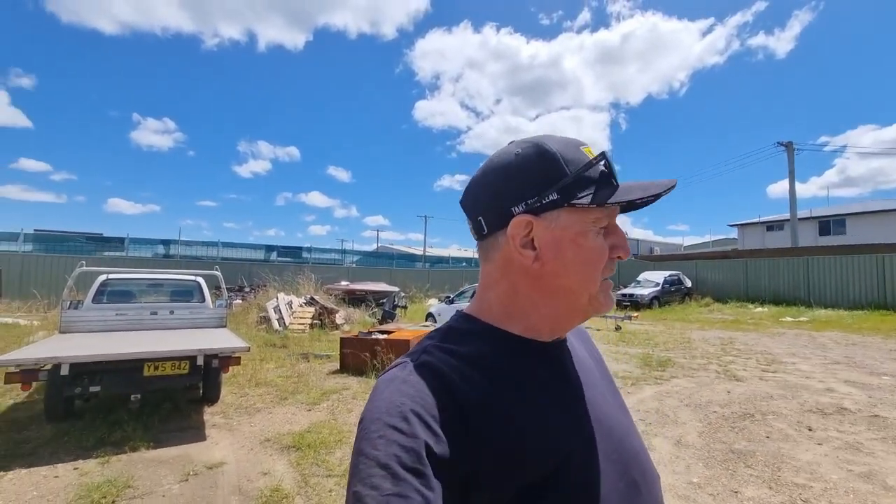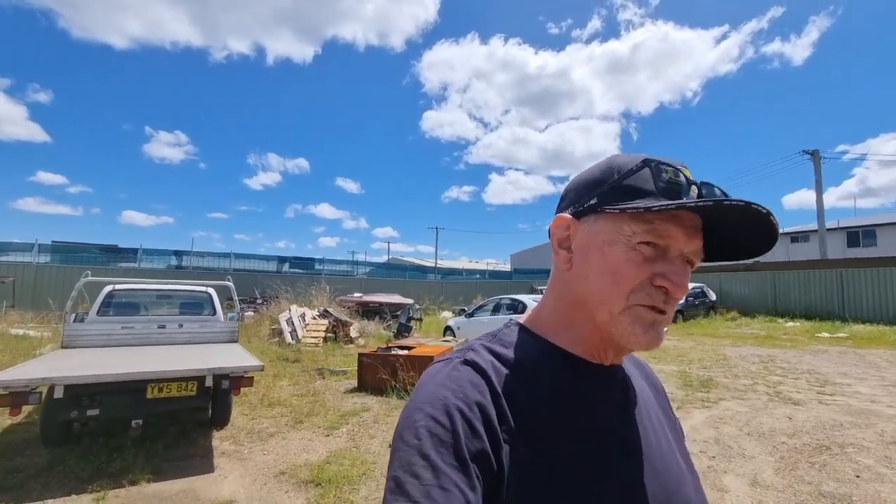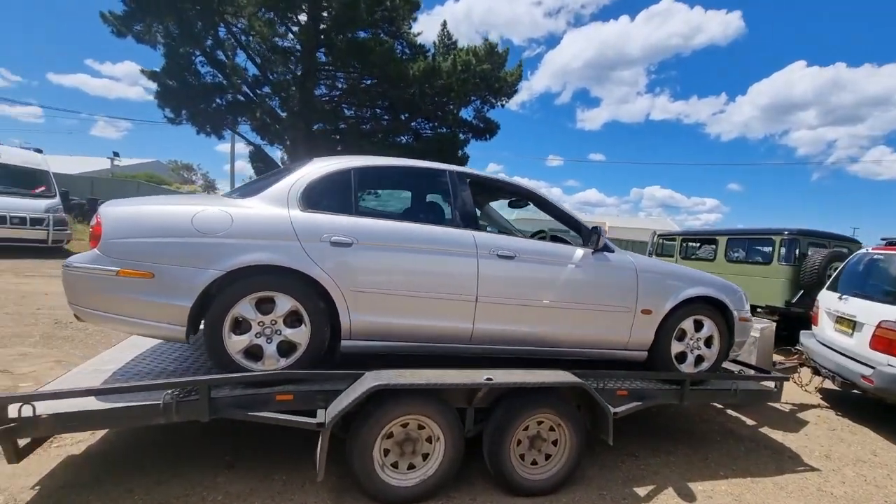It's pretty windy out here. I don't know if you can hear me. But as the Jagman does, I was browsing on eBay one late night. There was a really lovely $19.99 S-Type for sale, starting at a dollar. So I thought, no reserve. I might just put $400 on it. I'm not going to win it. But guess what? I won it.